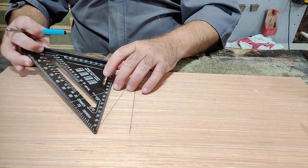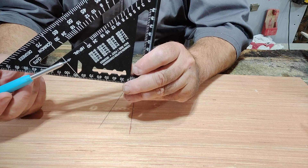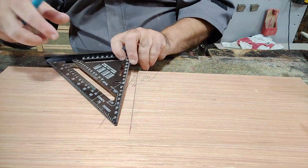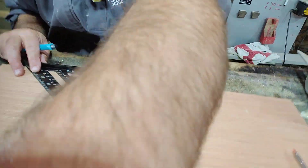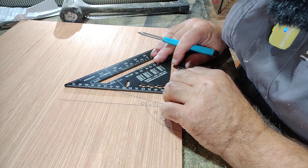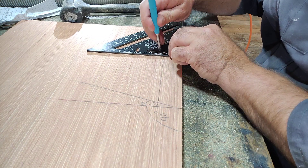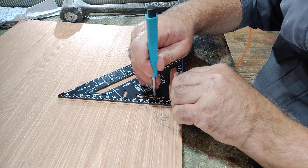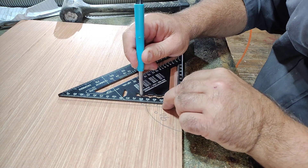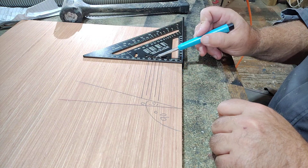Another nice thing about these rafter squares — this one in particular — is that it has a scribe. On the larger 12-inch 300mm version this scribe goes almost all the way along. On this one it goes up to 70mm. So for a 35mm scribe, I'd place my pencil into that slot and then push the square along. I can go 5mm the other way if I want. So now I've got two lines next to each other — and now three lines next to each other, all separated by 5mm. You can see five lines there, all separated by 5mm each. This is really, really handy.